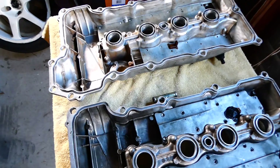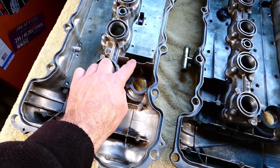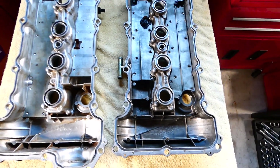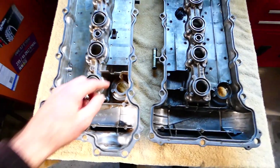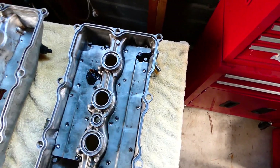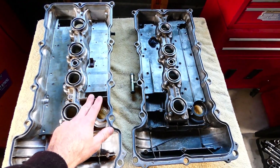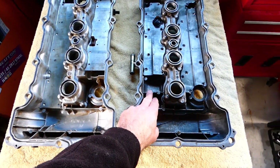The S14 has this kind of blanking there just behind the oil cap. It's quite a different setup — the S14 has a little gap there, whereas on the S13 the gap is up the back, on the inlet side, because they're upside down.